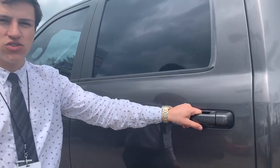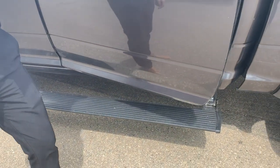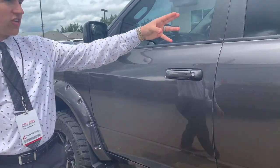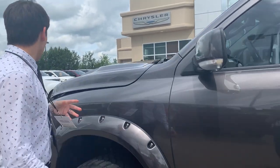Crew cab back seat, so the bigger of the two you can get in 2014 and also in 2019 half tons. Power running boards on this one — open the door, those suckers are going to fold down. Shut the door, it's going to go back up. It's also got a darker tint on the rear window, a smoke tint on the front window, paint-to-match front mirrors with 3M all over the vehicle here.